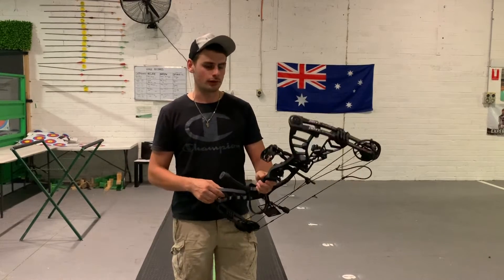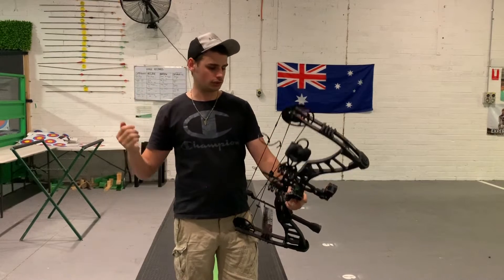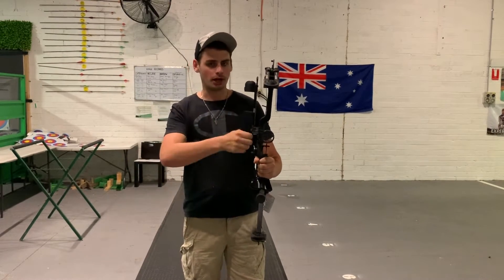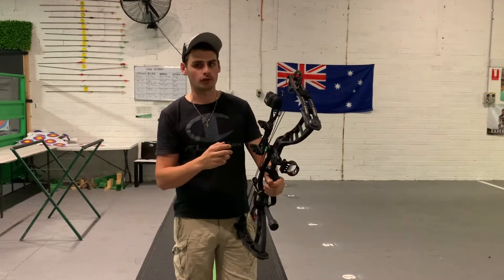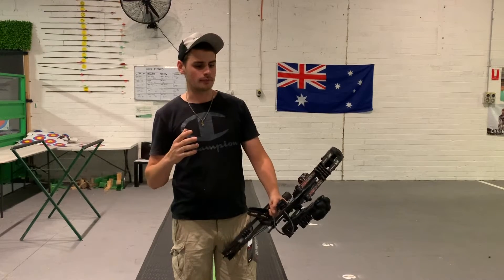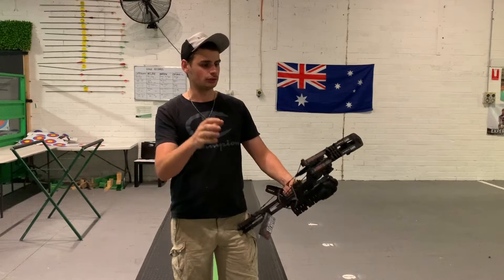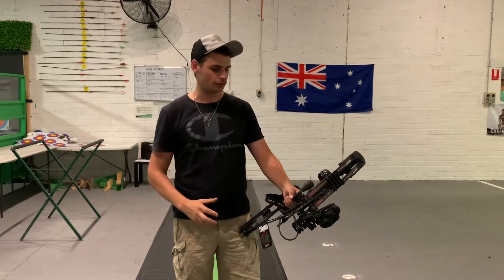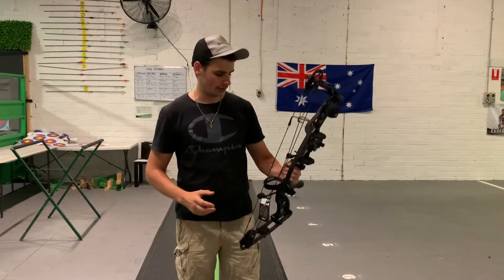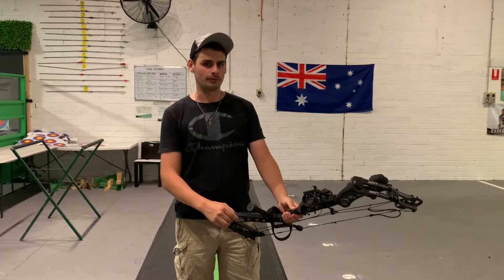For around the $1,100 price point, the wall's good, the speed's good, and the shot feeling is really good. Good accessories on here — you don't have micro-adjust on the sight like you might have on some PSE price-point bows, but I think a lot of the technology and pricing that would have gone towards accessories has gone back into the performance of the bow itself. For those of you who have shot a Hoyt bow before, this still has that really nice Hoyt feel for a much lower price tag than some of the top-end bows.